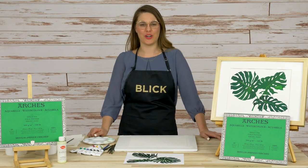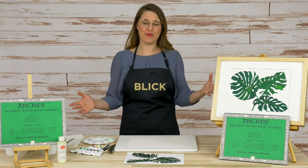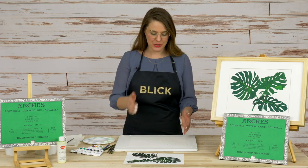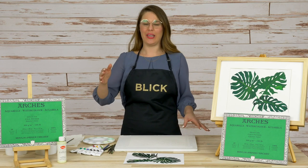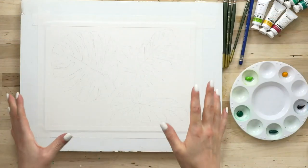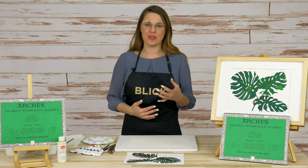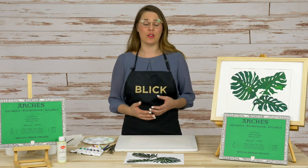Hi everyone, I'm Ashley Norton, education developer here at Blick Art Materials. We're super excited to present this very fun foliage watercolor painting demo. We're going to be using our own Blick Artists watercolors and layering them onto 140-pound cold press watercolor paper by Arches, pulled straight from the block, adhered to a half-inch foam core board as a temporary watercolor board surface. We're going to layer up the watercolors to get the colors incredibly saturated.